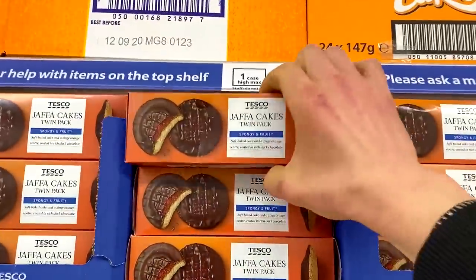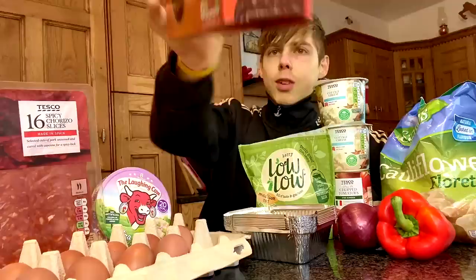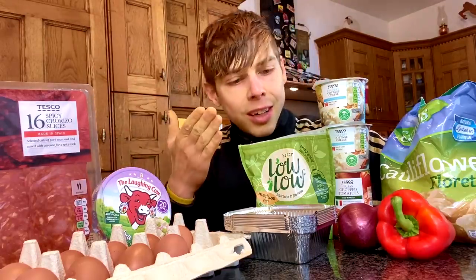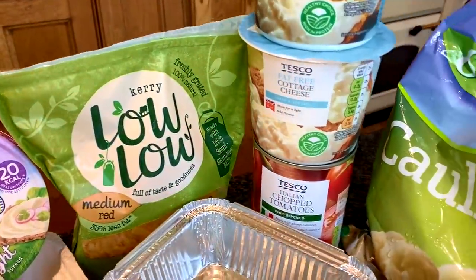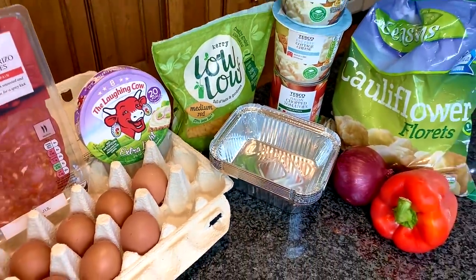And then the final ingredient you are going to need is a twin pack of Jaffa cakes. Clearly I'm not being serious, but man does need some Jaffa cakes, so we are going to pick these up. So yes, those are all the ingredients you're going to need for the pizza. We have the chorizo, the cheese, the Laughing Cow, the eggs, the Lolo, the cottage cheese, the chopped tomatoes, the onion and the pepper. And then these are little containers that we're going to pop in the oven and make up the mix.